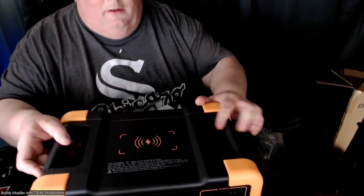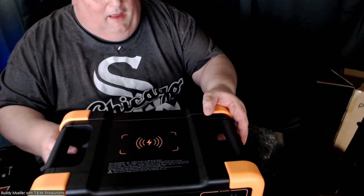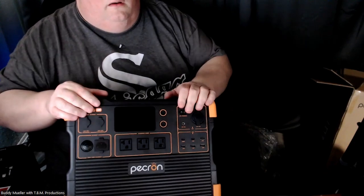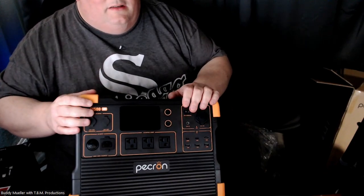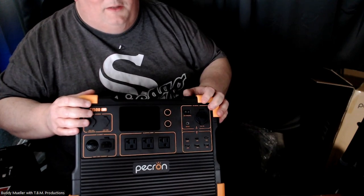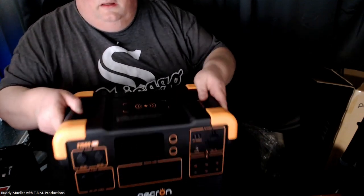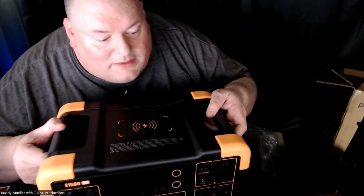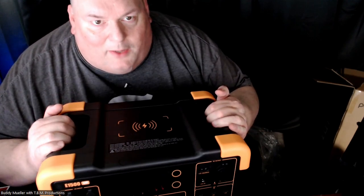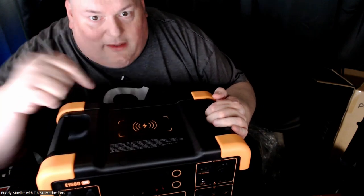On top you have wireless charging. I got this one because it's going to be used for the DJ business. I paid for this — it is not a sponsored item, not sponsored by Peckron. But I do have to give a shout-out to the Sound Couple; they have a Peckron and they kind of turned me on to it. Watch their videos, link down below.